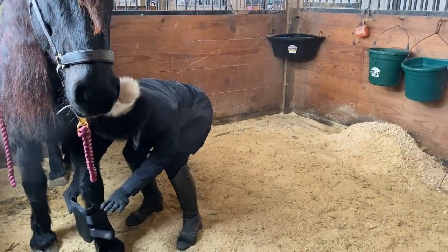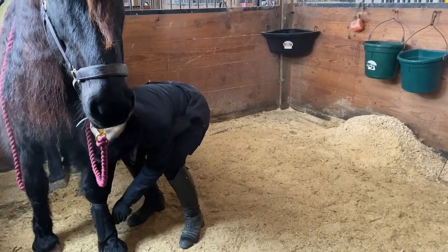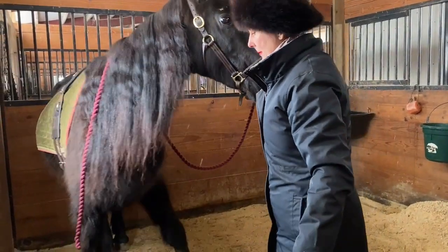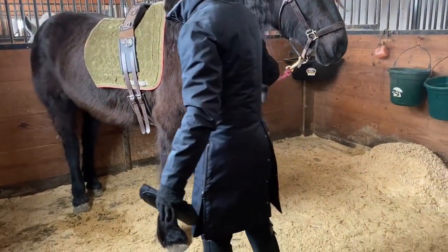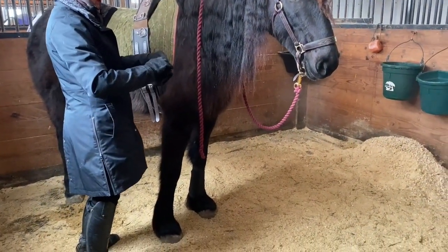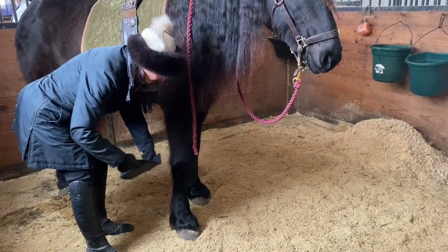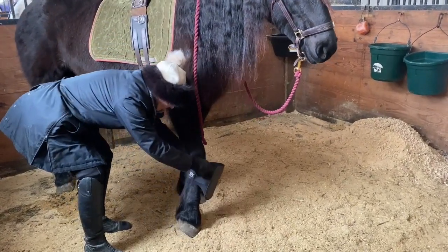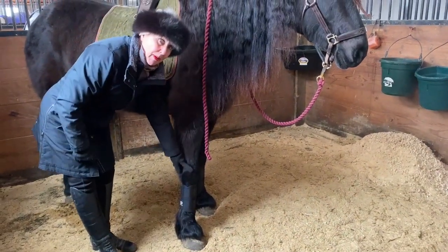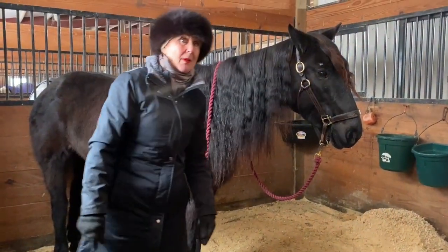So I'm going to run my hand down right there on her fetlock. I pull it just till I feel the pressure. I'm going to move her over. Put the other boot on, run my hand down. And I never have my face in front, in case they pick their foot up — you just have to make that mistake one time in your life.